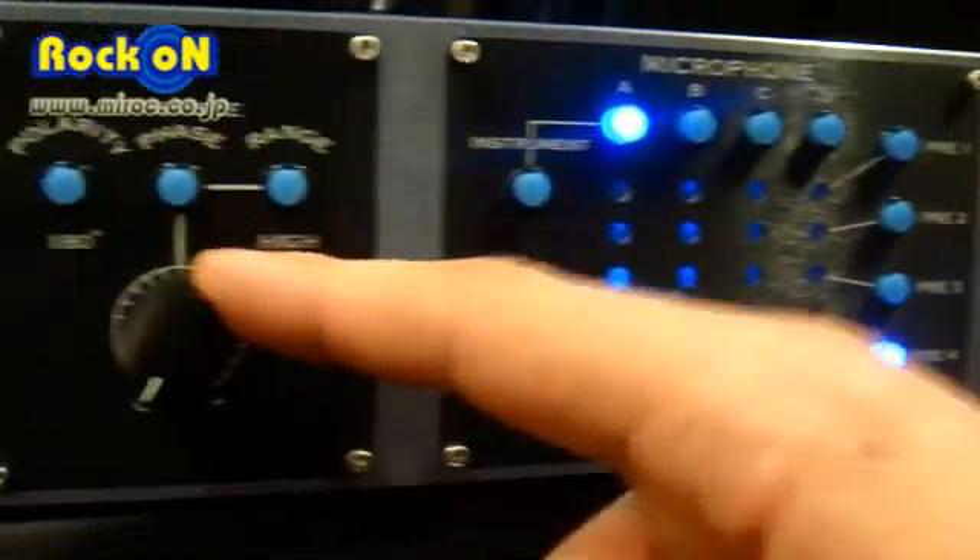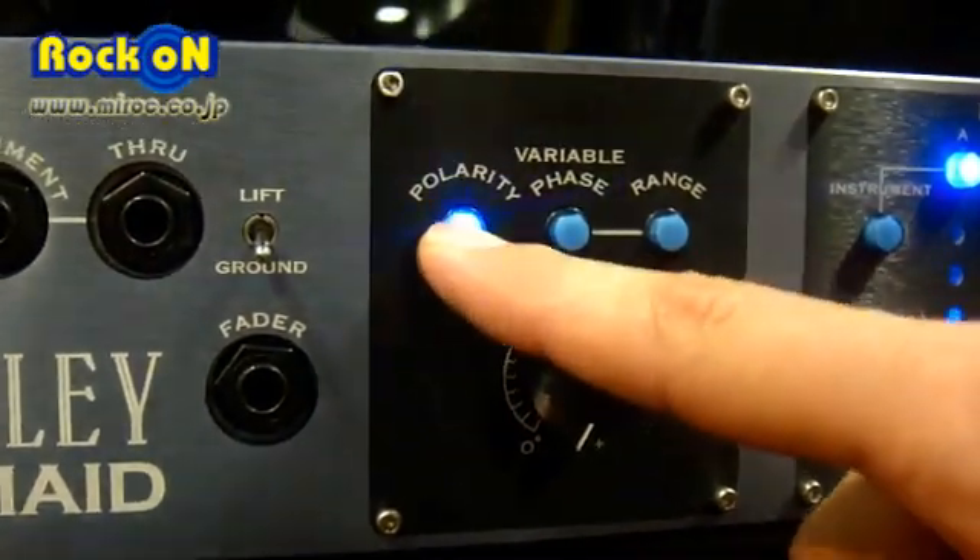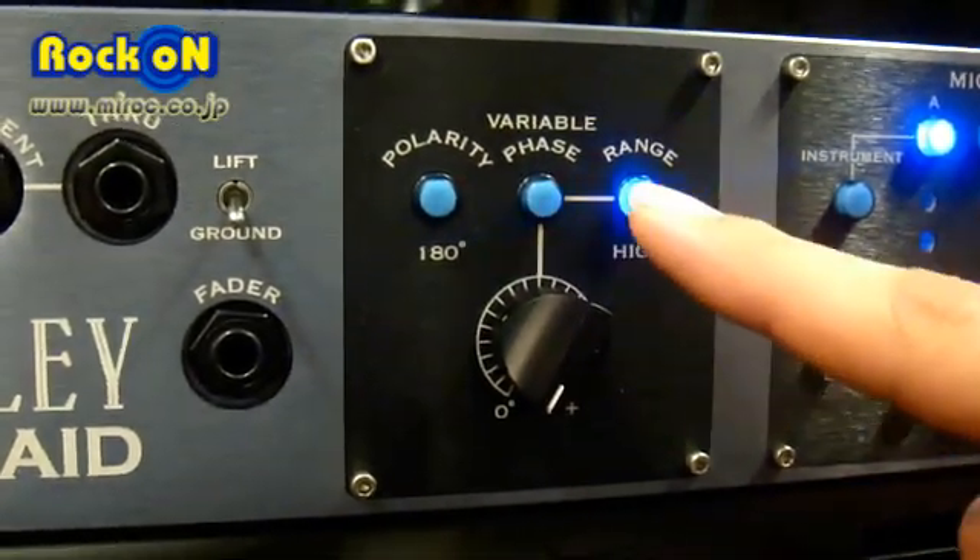On the monitor output, it has a variable phase, a polarity switch, and a range control for your variable phase.